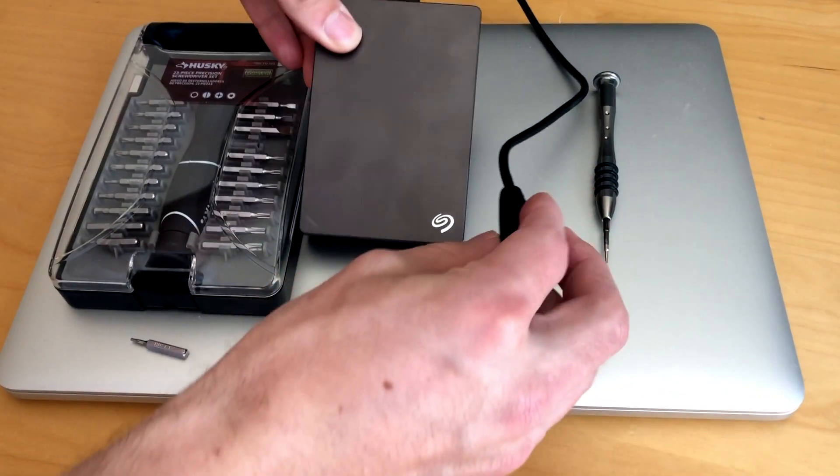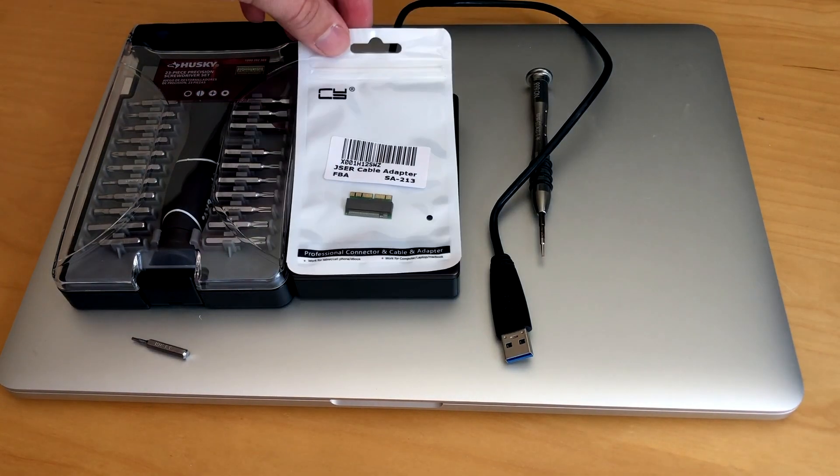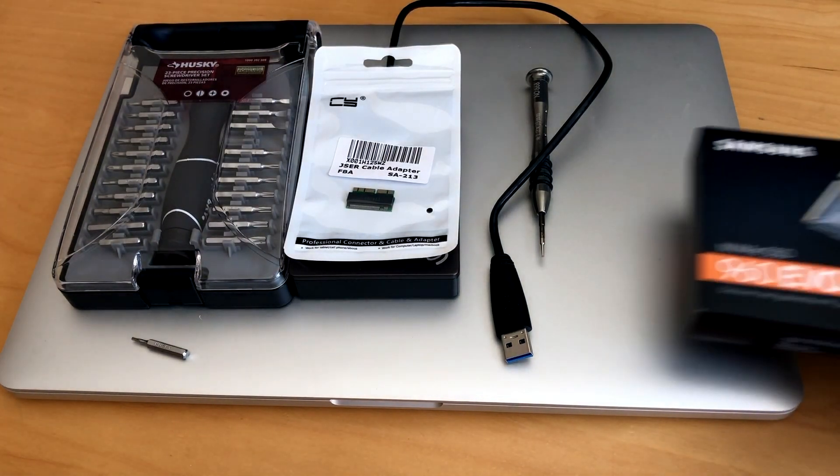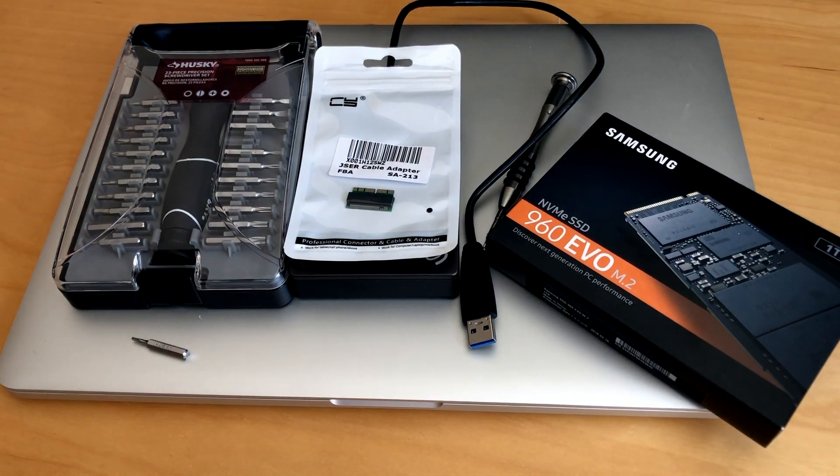You'll also need an external drive with the installation disk for OS X pre-installed, a special adapter, and last but not least, the star of our show: a compatible Samsung 960 EVO solid-state drive.